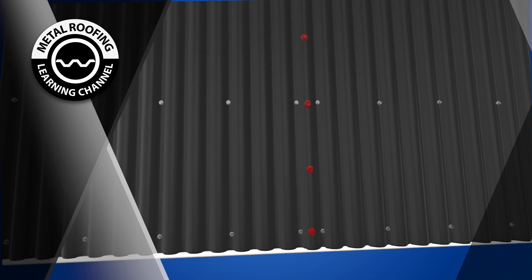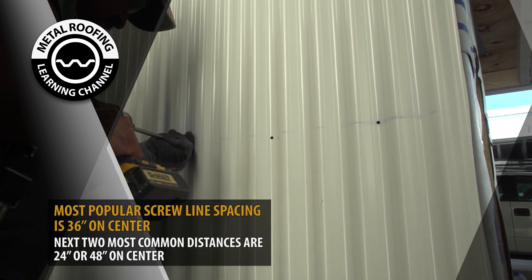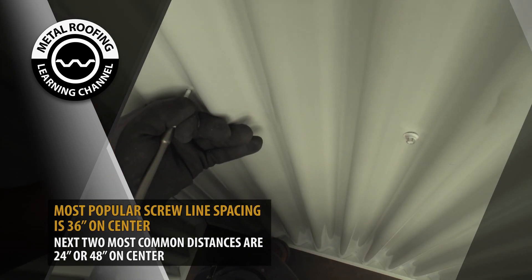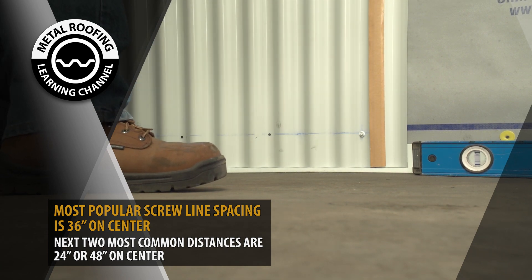The most popular screw line spacing is screw lines spaced at 36 inches on center. If the job is not installed at 36 inches on center, then the next two most common distances are 24 inch or 48 inch on center. When in doubt, more attachment is better than less attachment.